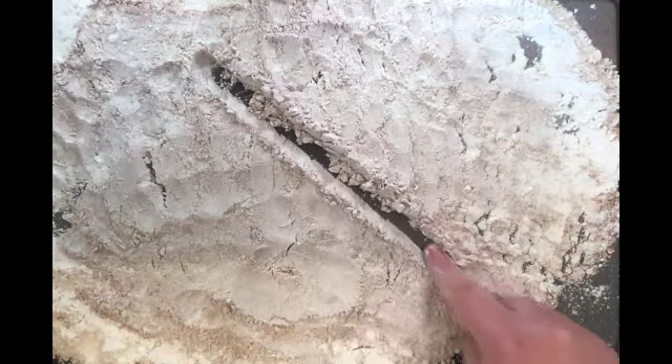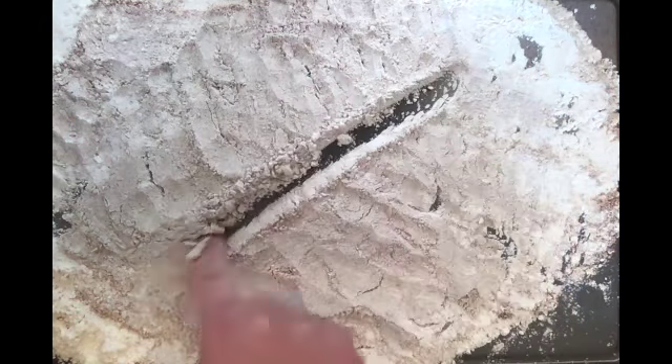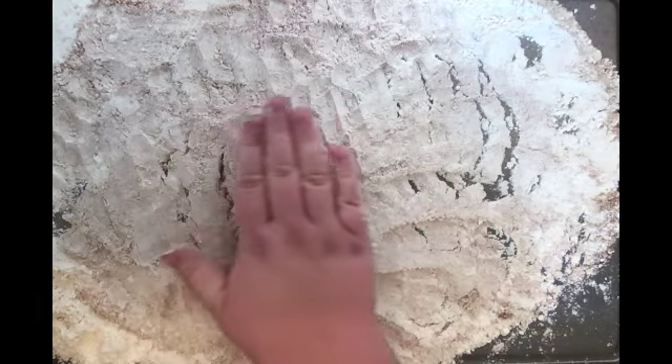We're going to start with a touch slant, and the other way is a touch slant. Have your child practice these before we move on to the letters.